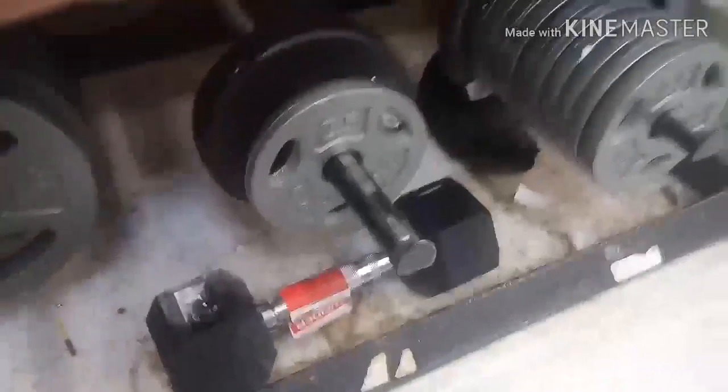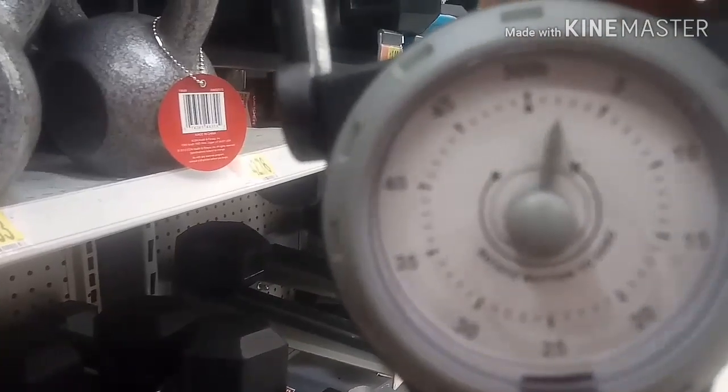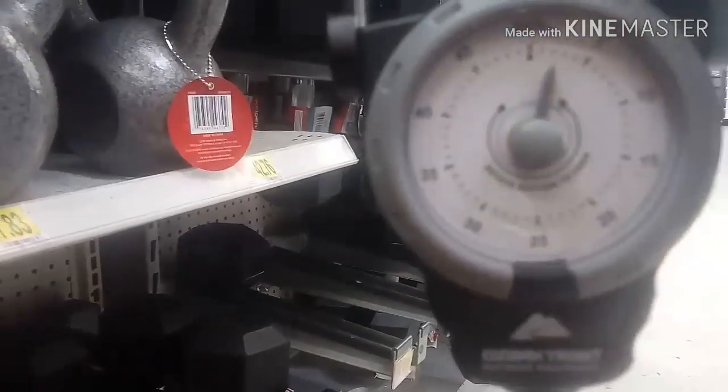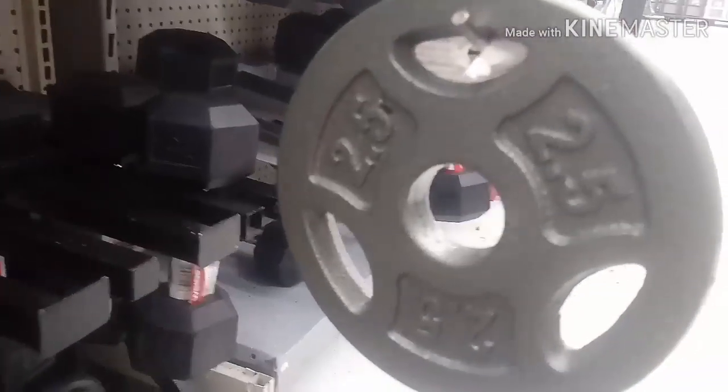Well, let's see if the lower numbers are good. Let's go ahead and check the 2 and a half. Looks like it's a little bit off, but that's really close for a dial scale for about 4 bucks here at Walmart.